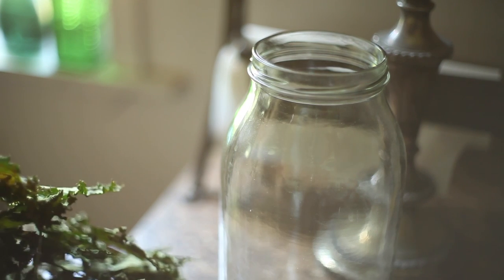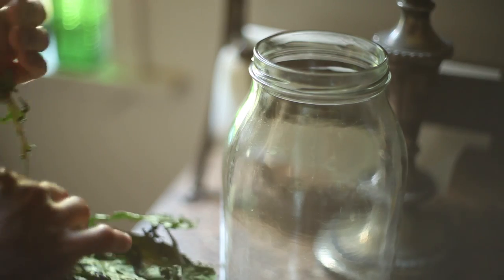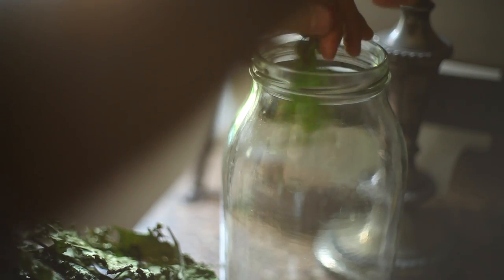The leaves must shatter when you touch them. If they bend, they are not dried enough and may spoil. Since they mostly kept their green color and were not brown, I knew that they had not overcooked or burned. I plan to use them during winter in soups and stews to add nutrition.